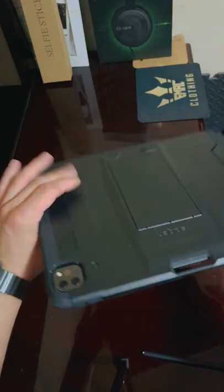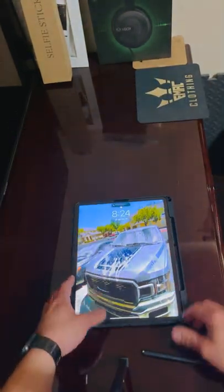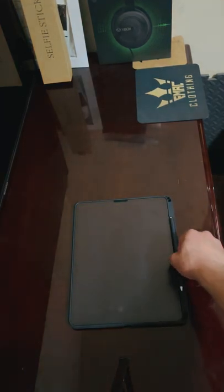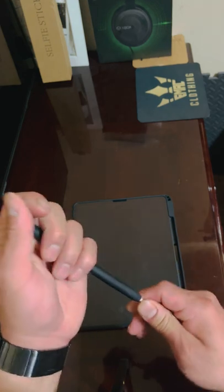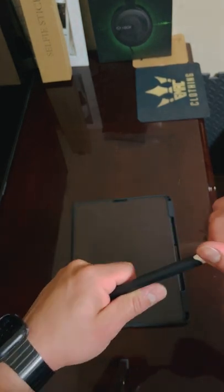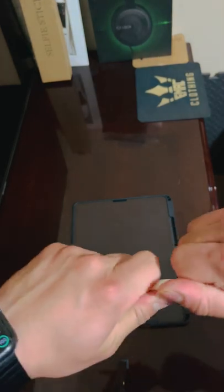It's pretty sturdy, and right here you can put your pencil. My pencil doesn't fit because it has a rubber case on it — it's too big. But once you take off the rubber case — there it goes — there it is.